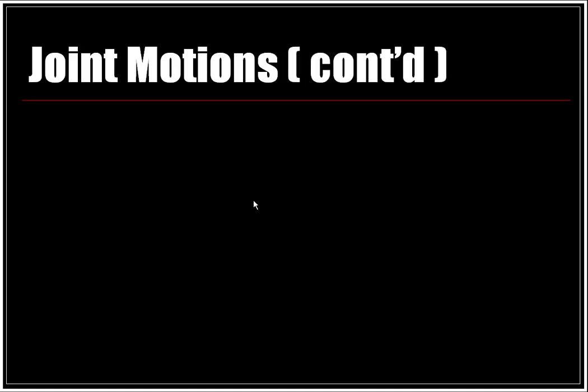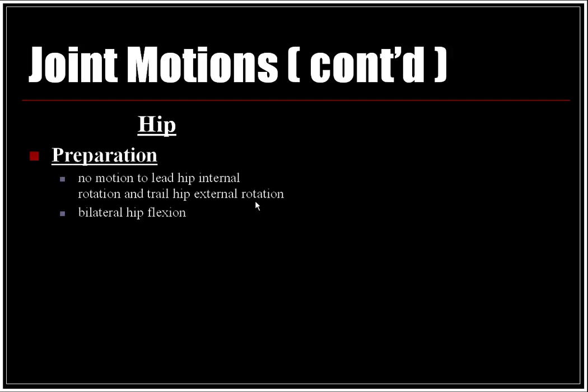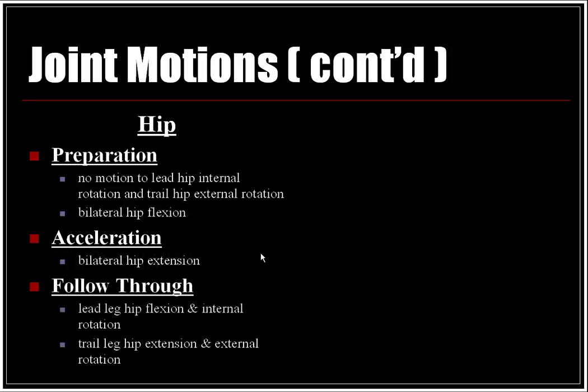Continuing the joint motions at the hip: in the preparation phase, there is no motion transitioning to lead hip internal rotation, trail hip external rotation, and bilateral hip flexion. In the acceleration phase, bilateral hip extension occurs. In the follow-through, the lead leg moves into hip flexion and internal rotation, and the trail leg into hip extension and external rotation.